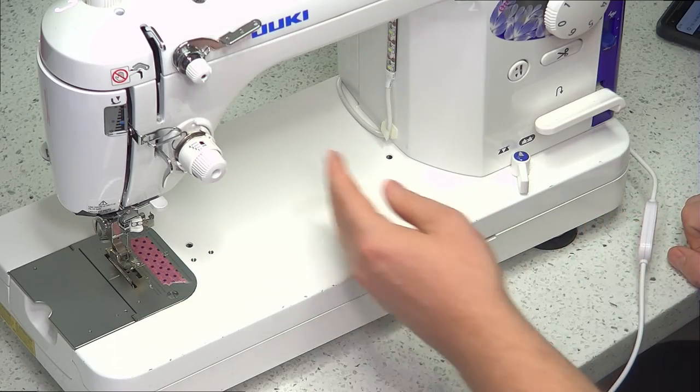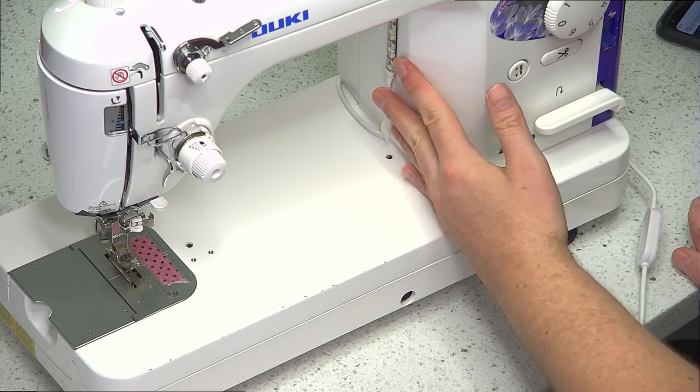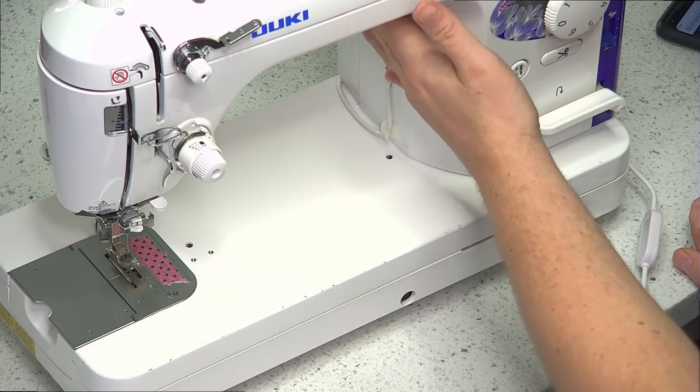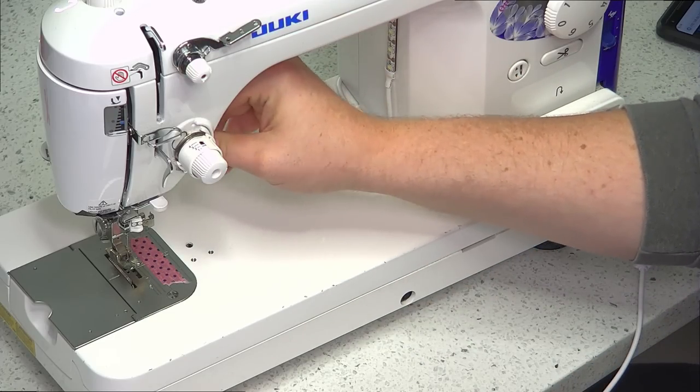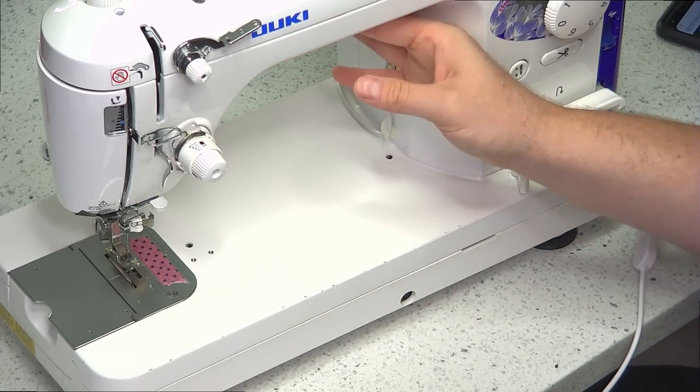Also when installing this, you want to make sure your surface is completely clean. Use an alcohol swab and really wipe it down so there's no oils or grease, because once it sticks it's stuck really good. You can press it on and double check to make sure everything's nice and solid.